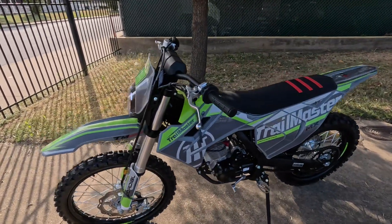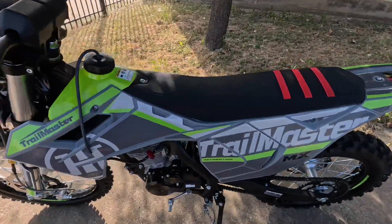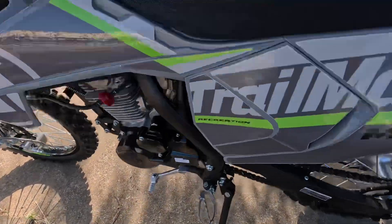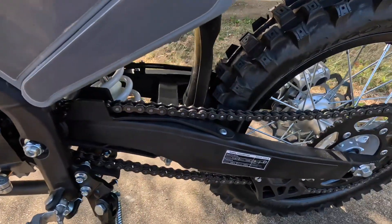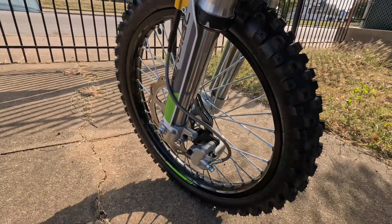We do carry the pro version, the MX 250 Pro, which is an actual 250cc engine. But for this one it is a 223cc, it is air cooled, and it has a five speed transmission — one down, four up. This is a chain drive, as you can see, with rear disc brakes and disc brakes up front.